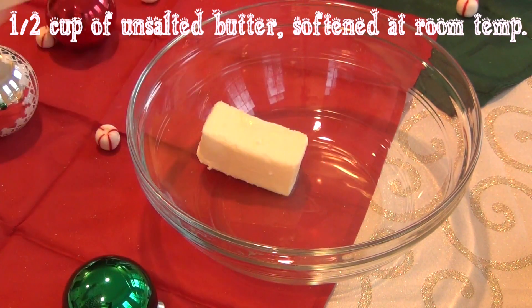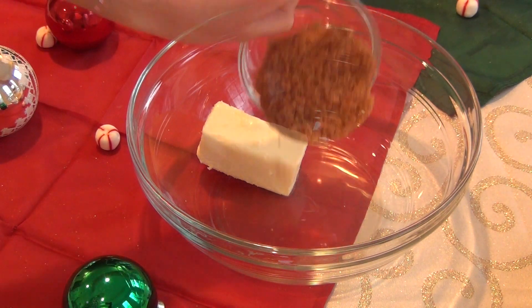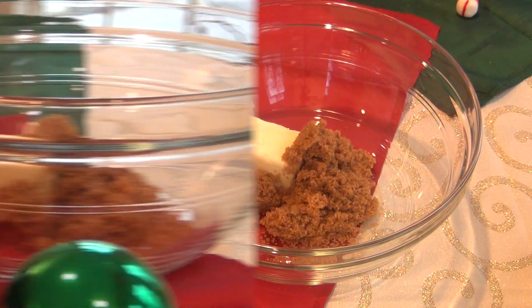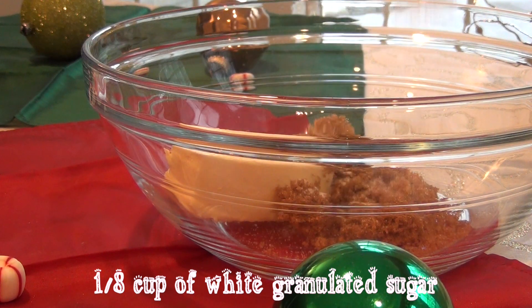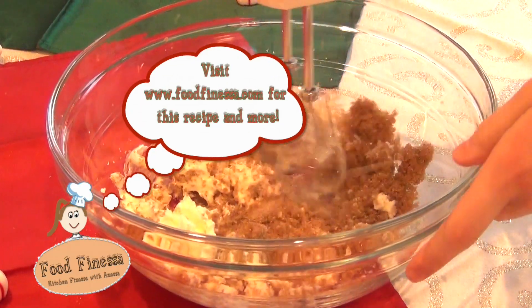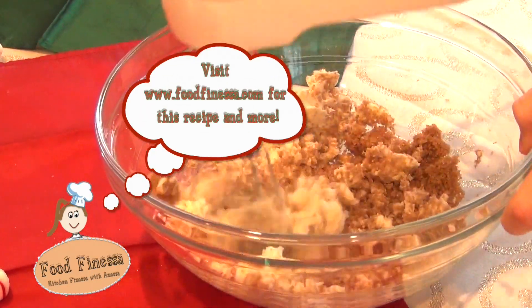In a large bowl, add a half a cup of unsalted butter, along with a half a cup of packed light brown sugar and an eighth of a cup of white sugar. Now you're going to want to beat this until it's nice and creamy.